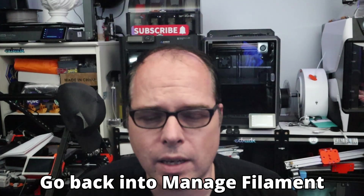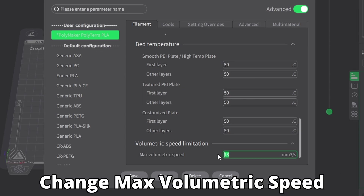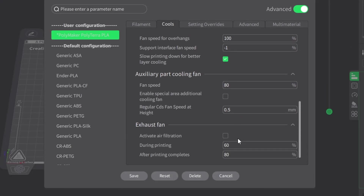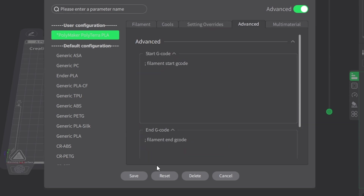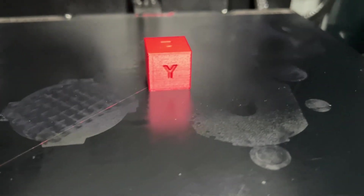These are the suggested settings from Polymaker for their Polythera PLA, but we will be tweaking a few more advanced options soon. This is where we can fine-tune the performance to really match your printer's capabilities. We have entered our initial settings, but we are not done yet — even with the manufacturer's recommendations, every printer behaves a little differently.